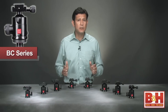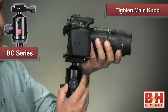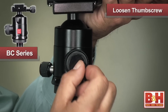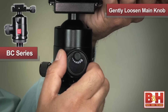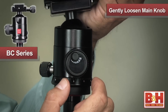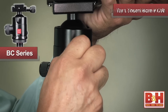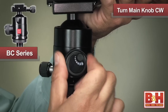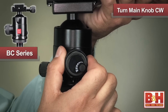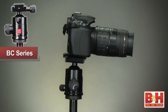To operate the integrated tension control thumb screw, tighten the main locking knob and fully back off the tension thumb screw. Then, while holding the camera, incrementally loosen the main locking knob until you get the desired tension. Once set, turn the tension control thumb screw clockwise until it stops, then turn the main locking knob clockwise to lock your camera position. The desired tension has now been set.